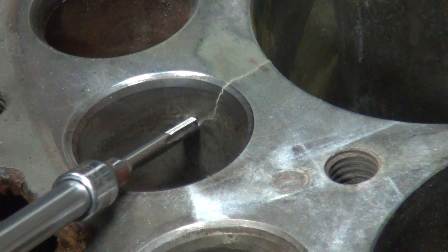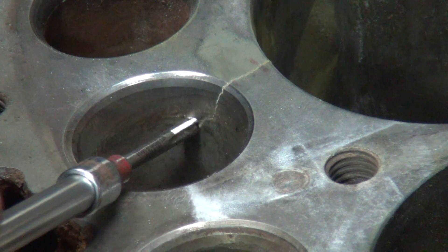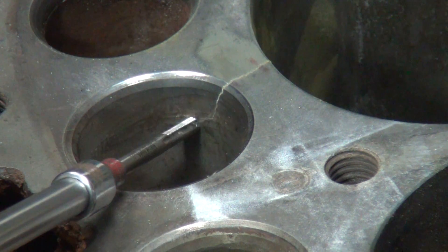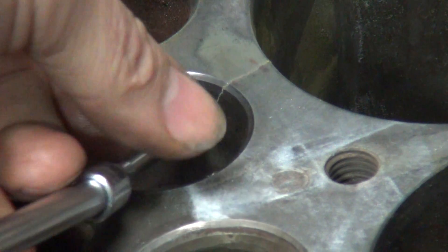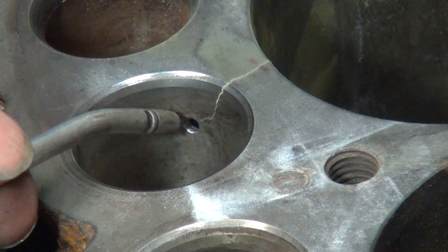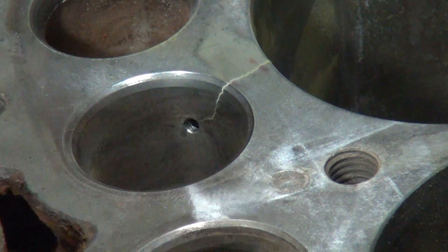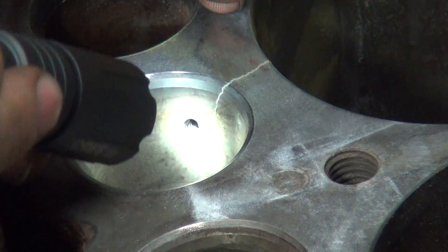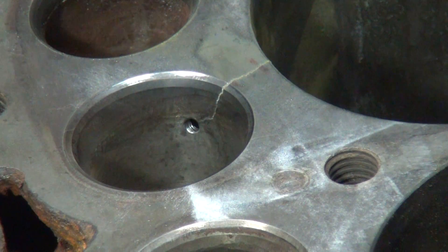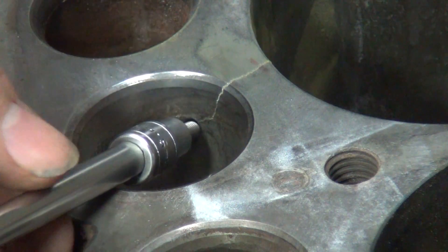It's very thin right here so I'm not sure how this is even going to work. It's supposed to be at least an eighth of an inch, 3-16ths preferred thickness, and I doubt it's even that. It might have an eighth of an inch.